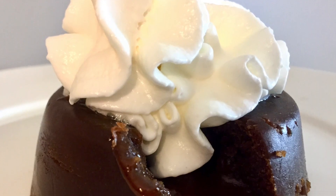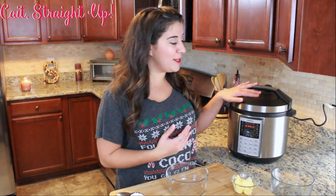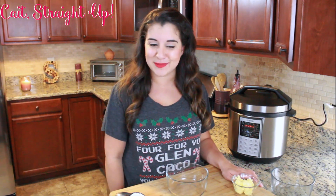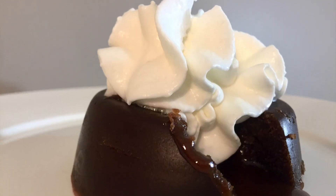Hey guys, you're watching Kate Straight Up and I'm your host Caitlin. Today I'm going to show you how to make an absolutely delicious chocolate lava cake in a pressure cooker. This recipe couldn't be freaking easier, so if you're impressing a date this Christmas season, a husband, significant other, best friend, in-law, or mom — pretty much anyone you want to think you're freaking awesome — go ahead and make them this.